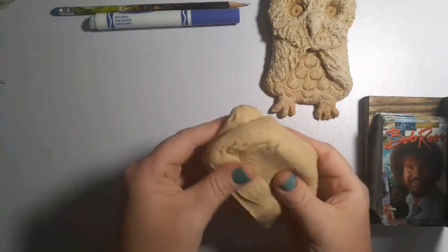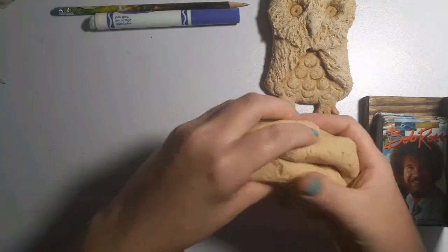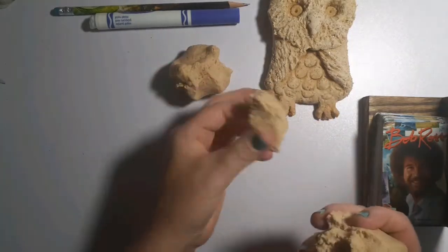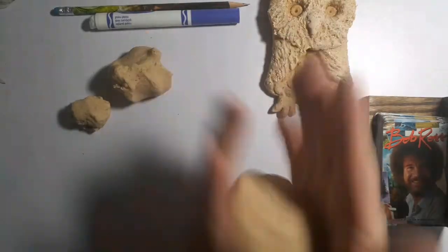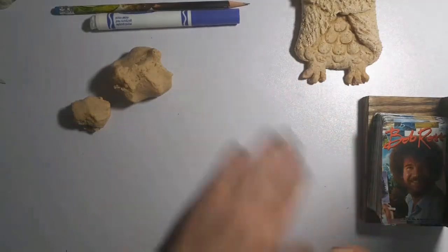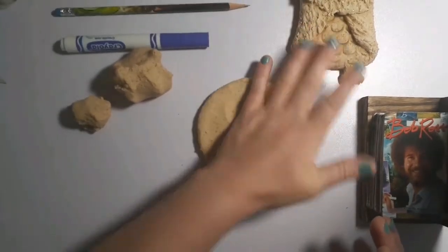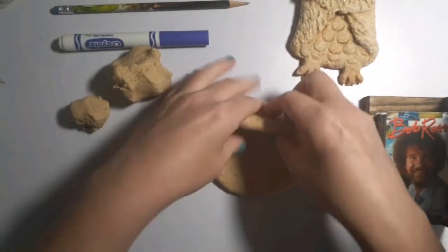I've kneaded my dough several times, let it set for a little bit, and now I'm ready to make the body of my owl. I'm going to break off a chunk — this is going to be for my head — and break off another smaller chunk for my beak and feet. Just put those off to the side. I'm going to make a little ball and flatten it, just pressing down with my hands. I have a nice flat surface where the salt dough won't stick much, but if yours might stick, be careful you can get it back up once you've pressed it down into a pancake.